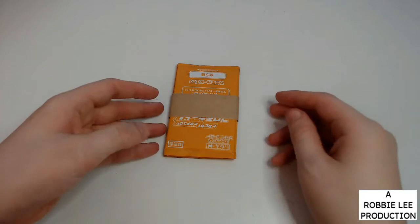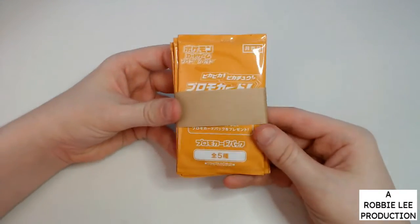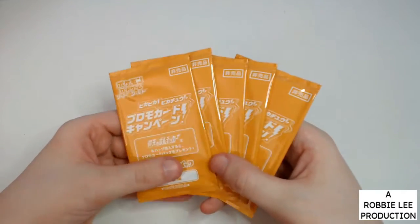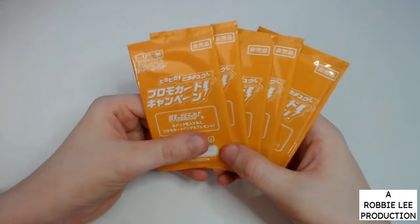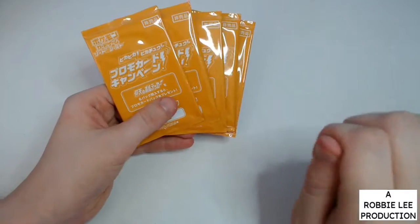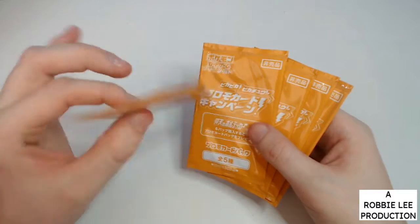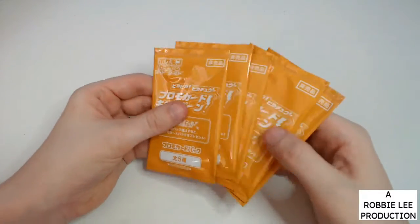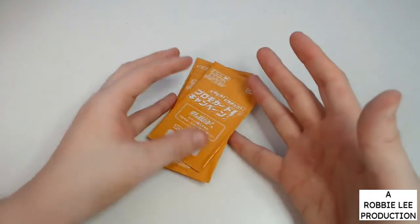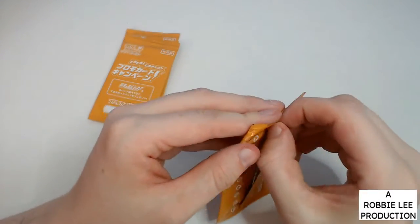Hi there everybody and welcome to my newest video. In this video we have five packs of what I think was called the Pika Pika Pikachu campaign in Japan, so we've got five Japanese Pikachu cards because each pack comes with one Pikachu card. The one you're looking for is the Pikachu VMAX — that's the one to look out for.